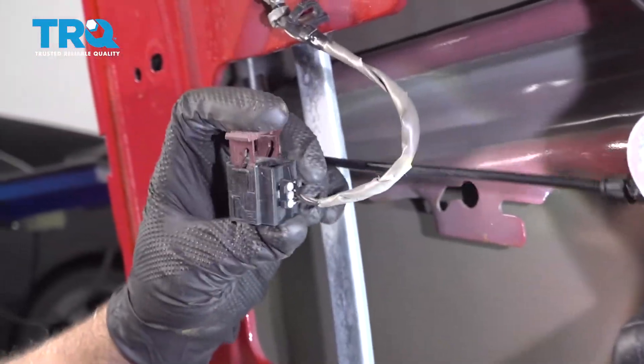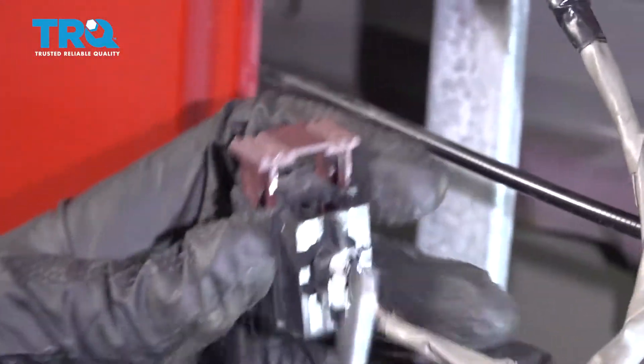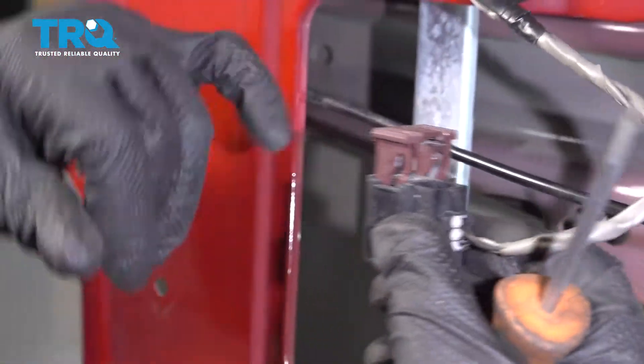So how this is attached: you get the screwdriver under here, under this clip, and just slide up. As you're sliding up, it's disconnecting the connector.